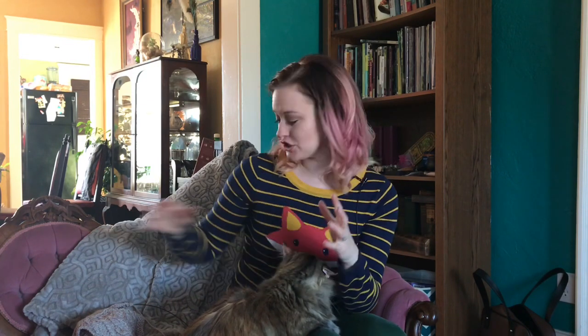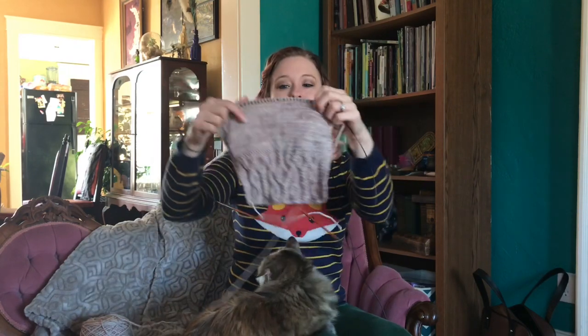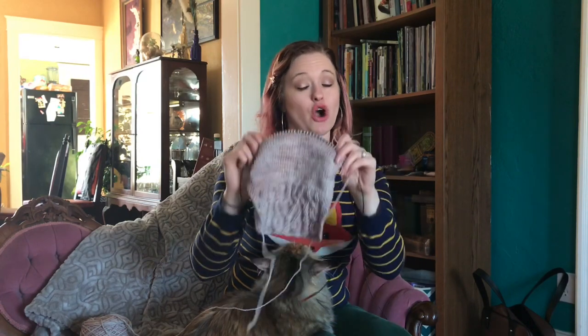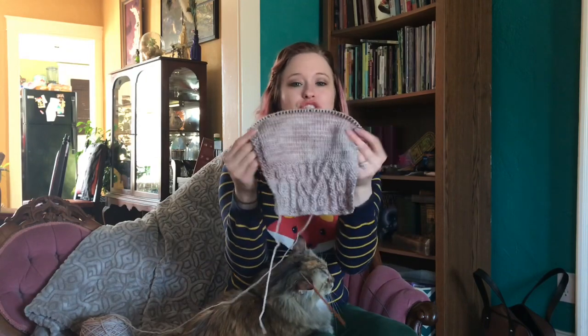To actually measure your gauge swatch, you want to make sure you're measuring the middle of it — not the edges. The reason you don't want to go right to the edge is that the edges can curl. You want it to lay perfectly flat and not be curving, curling, or bunched up at all. So if your pattern says there are 20 stitches to four inches, you'd want to cast on those 20 stitches plus at least three to four edge stitches on each side. So with four edge stitches on each side, that's an extra eight plus 20 — you'd actually need 28 stitches. Always measure the middle of the swatch.